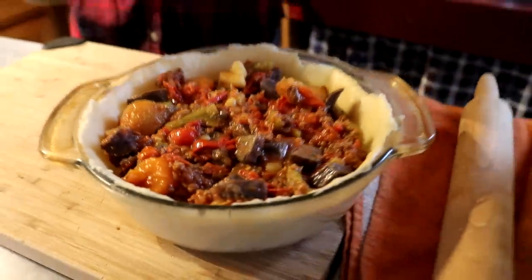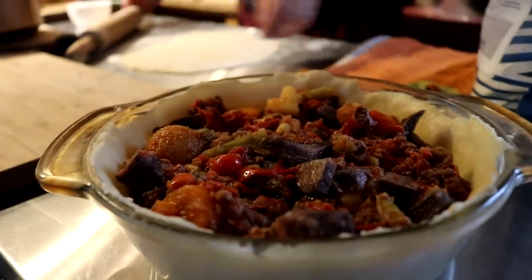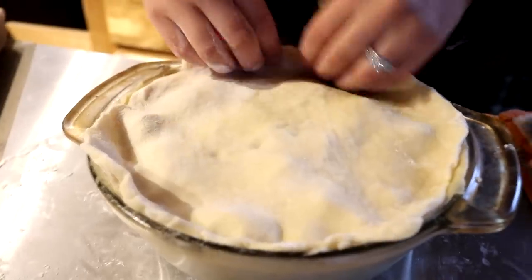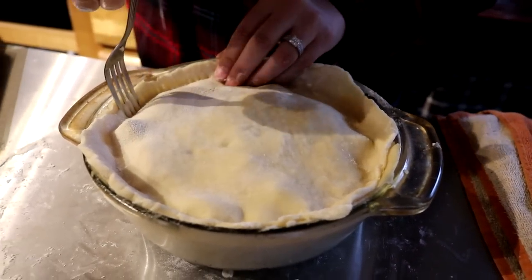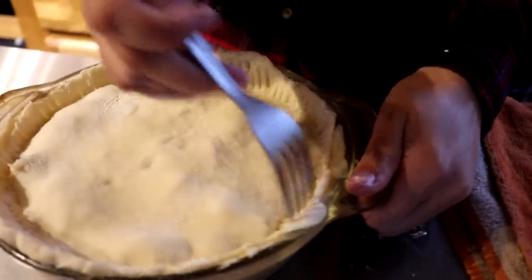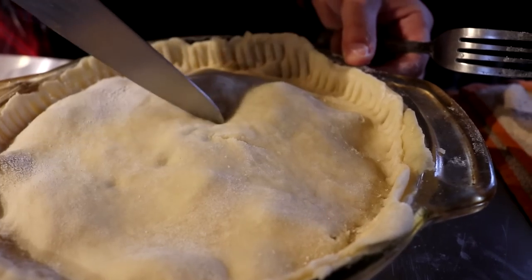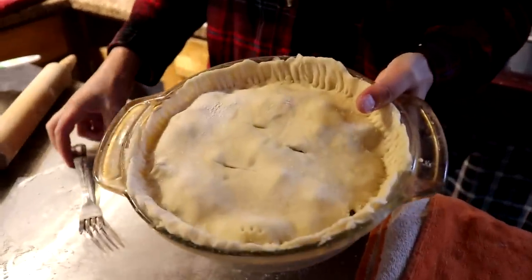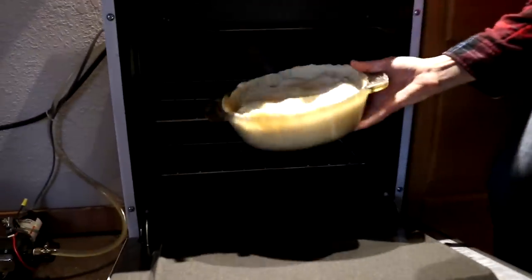Beautiful. We're going to lay that top piece over and crimp it with a fork. We're not aiming for beauty, more after taste. The last thing you want to do is put a few slits in the top as it's cooking — just do three like that. We're going to get this into the oven that Eric preheated to 350, and I think we're going to let it cook for about half an hour.